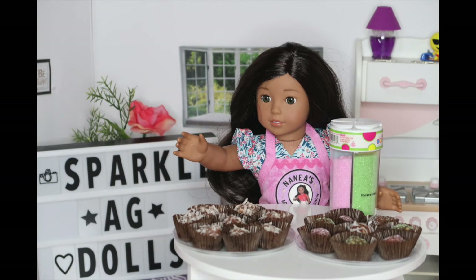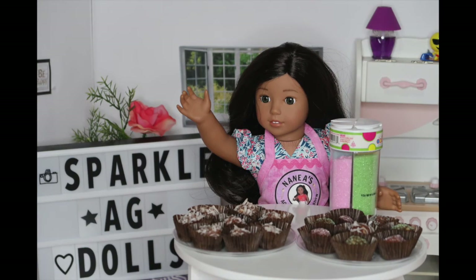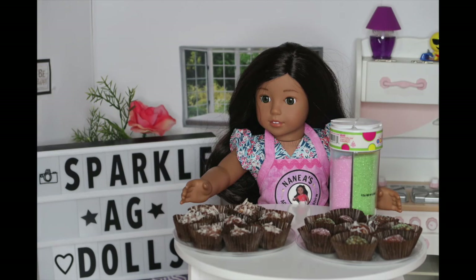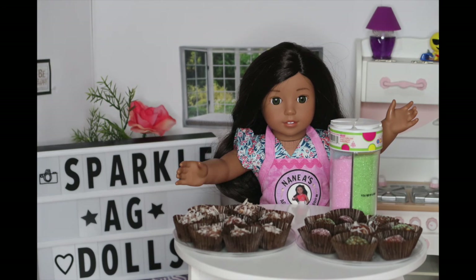I'm back and I finished all my balls — they look so good! I did half of my batch with the coconut like I showed you guys, and then the other half the same way but instead of coconut I did colorful sprinkles. But it's up to you because you can make these with no toppings or any toppings you want.